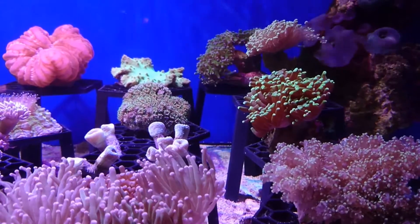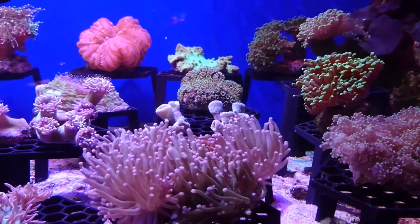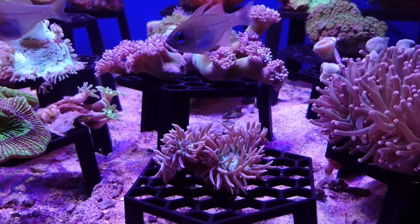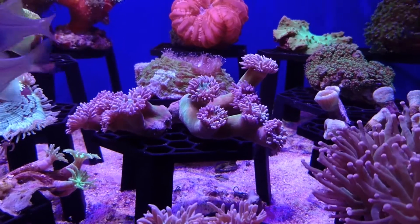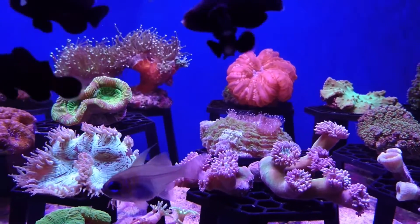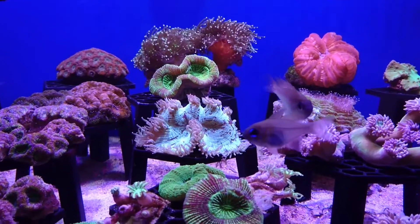When keeping hard corals there's a lot more to consider than when keeping soft corals. Hard corals are generally a lot more sensitive to poor water conditions and also more sensitive to changes in water quality and conditions. With this in mind you need to keep your nitrates and phosphates very low. You also need to make sure your alkalinity, magnesium, calcium, and salinity stay very stable, as rapid fluctuations or having them at lower concentrations than natural seawater will cause your corals to die.